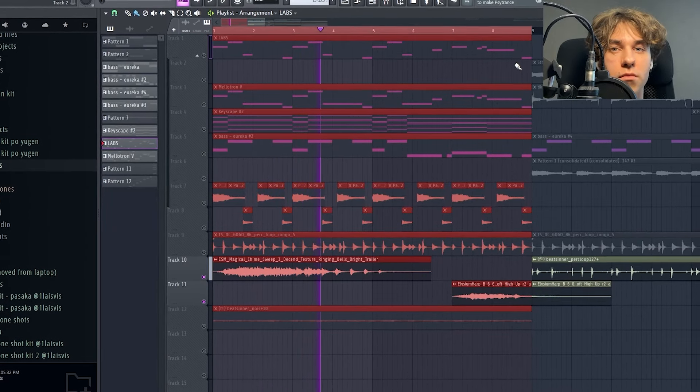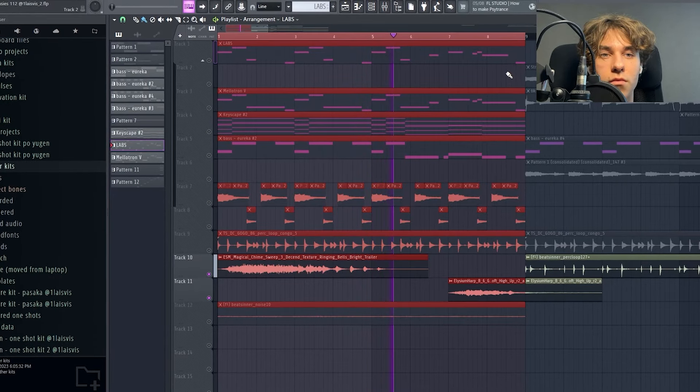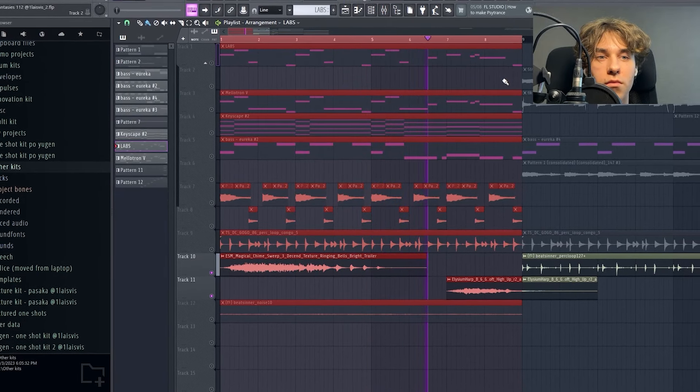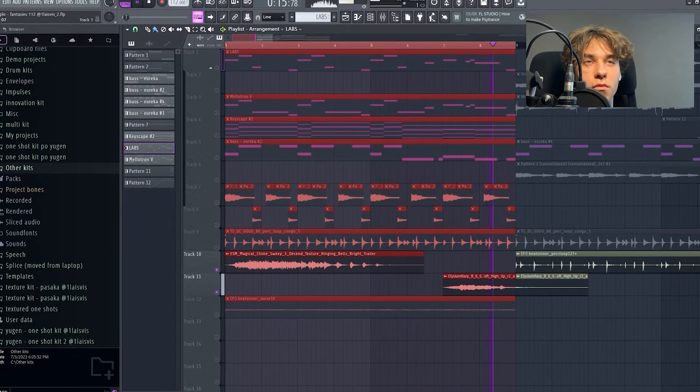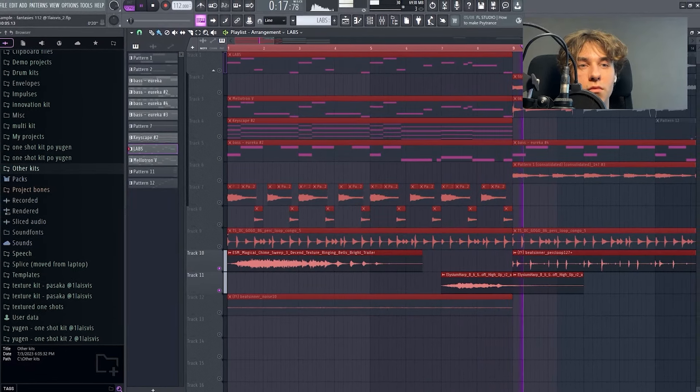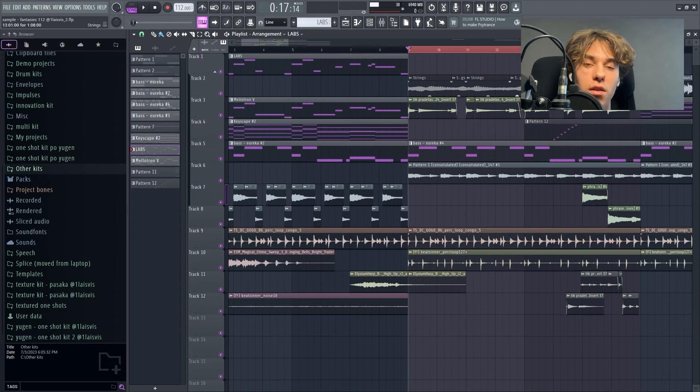For the piano, the preset is from Keyscape. For the processing, we have Lifeline Expanse — it just made it sound a little more vintage. I also added some compression, boosted and cut some frequencies with an EQ. And I also have another EQ that does absolutely nothing and I don't know why I added it.